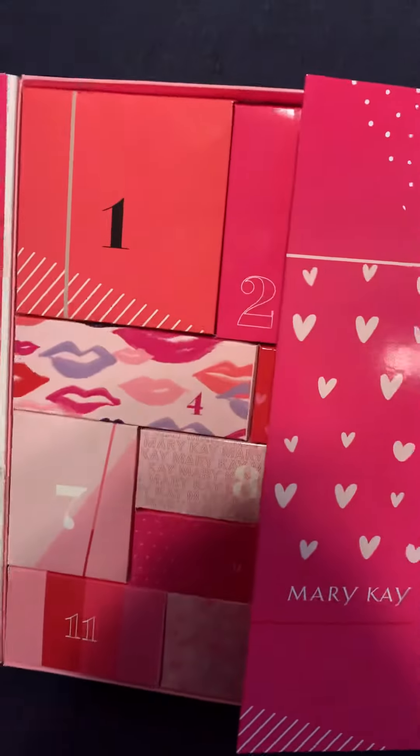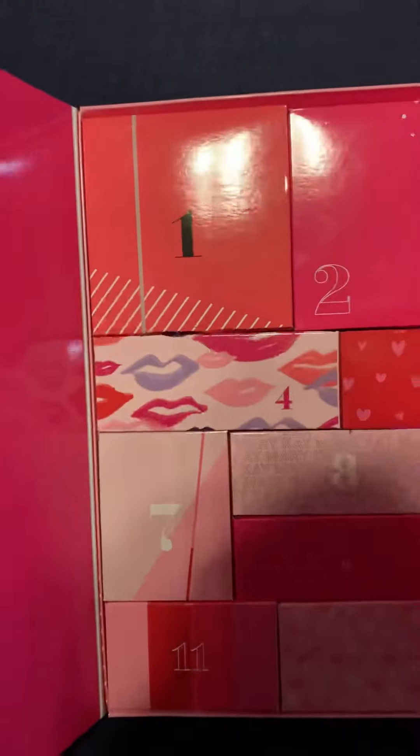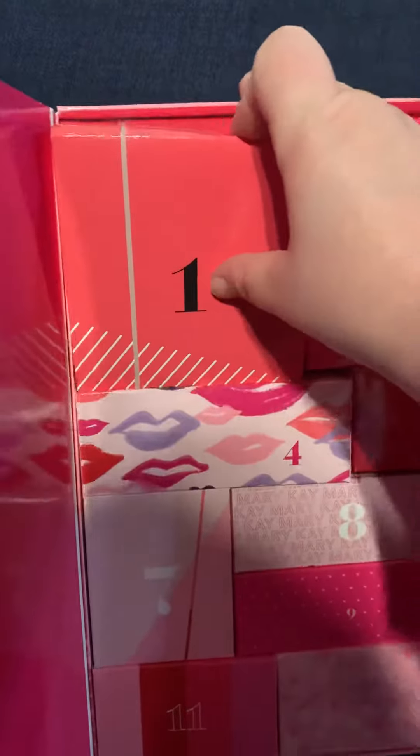And then you can open this door — it's a double door like this. What I love about these boxes is that they completely open up. I thought they were just flaps, but they're completely open boxes, and then they'll have the goodie inside.